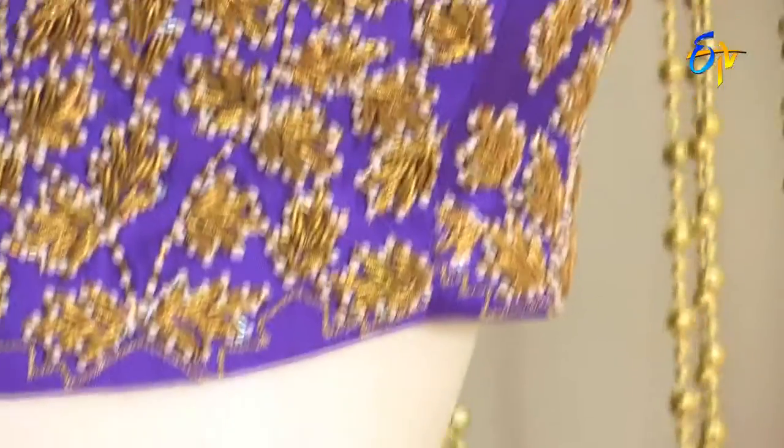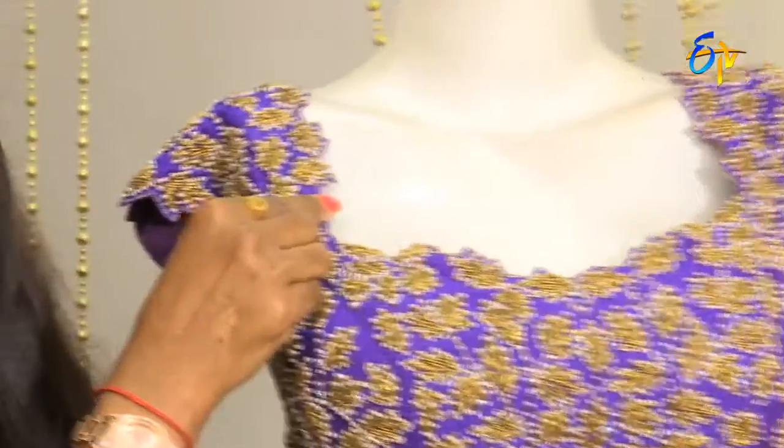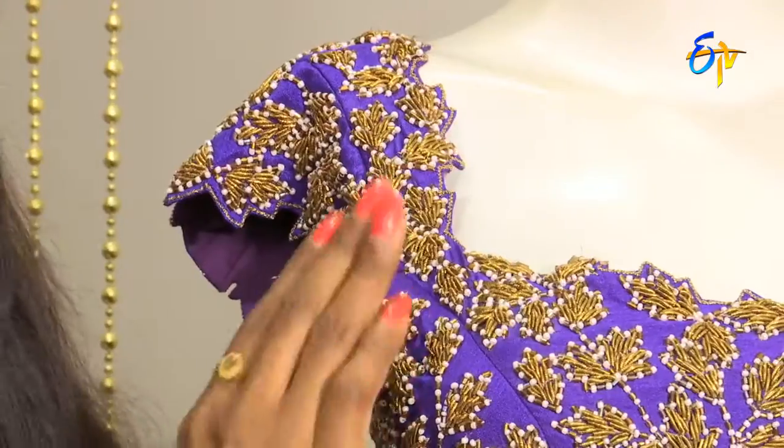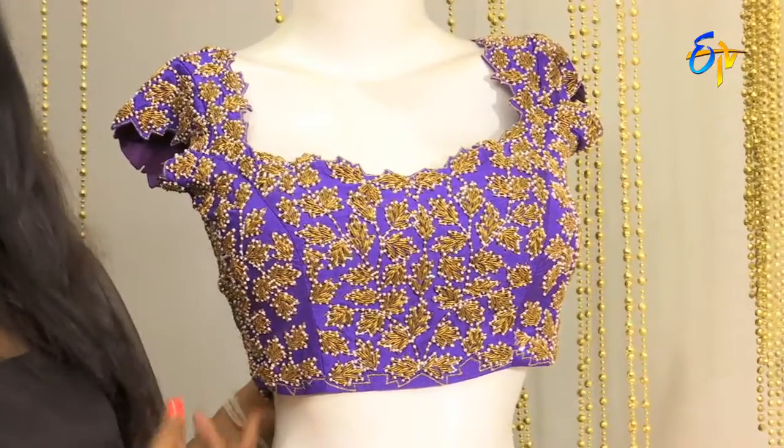If you want a good fit, the shoulder to neck measurement is a little different. The blouse sleeve is one and a half inches. This is one of the best blouses — you can carry it to any evening party very well.